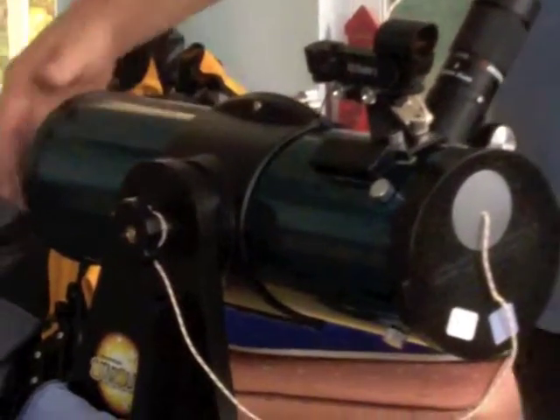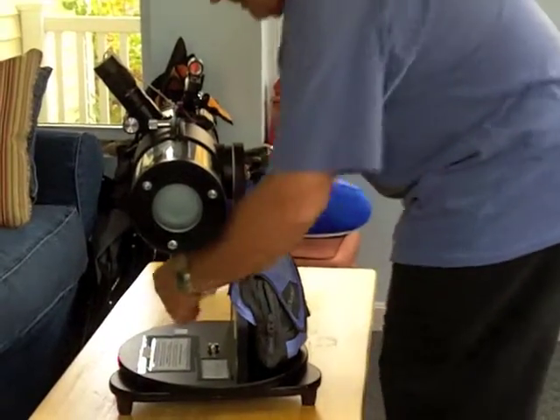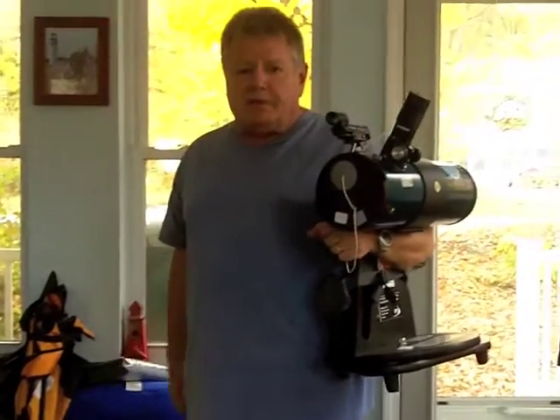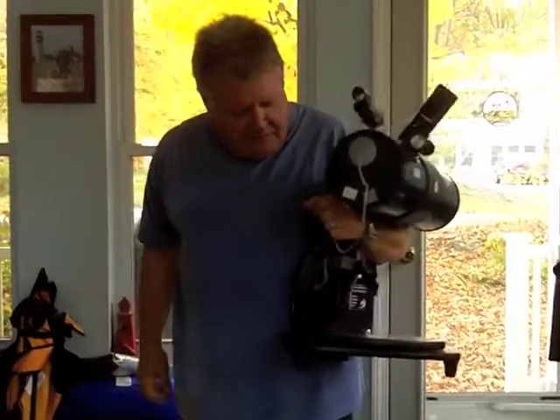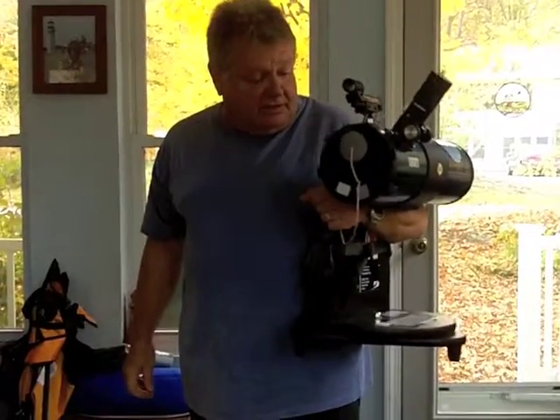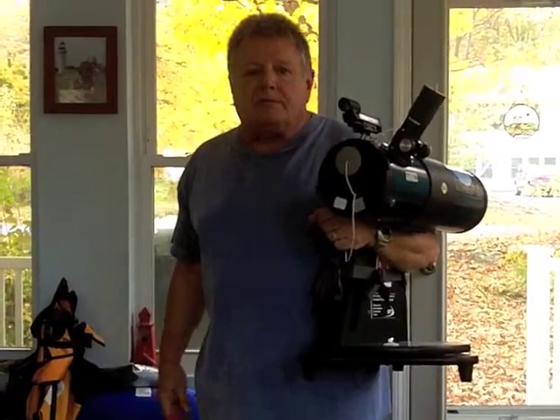Now you just want to move the telescope around so that the base pack is facing toward you and the telescope tube is facing away. Just slip your arm underneath and you're ready to transport — bring it any way you want. There is a grip here for added stability if you need, but like this you get one hand free to open doors and wave to neighbors and so forth.